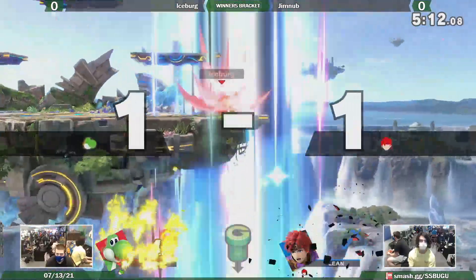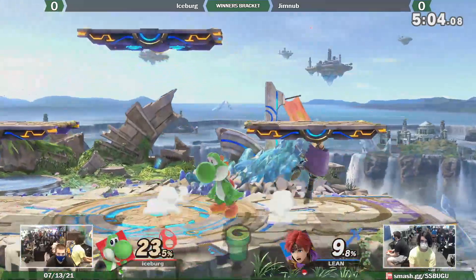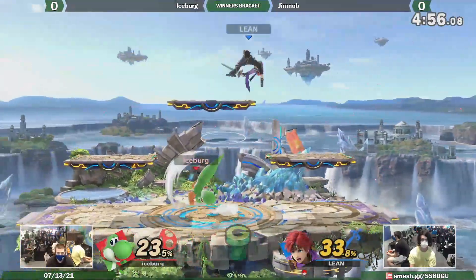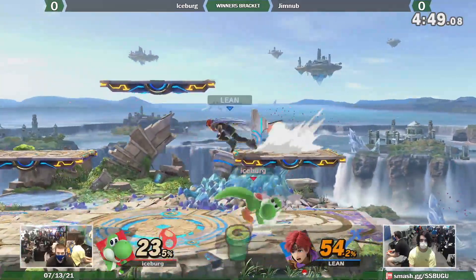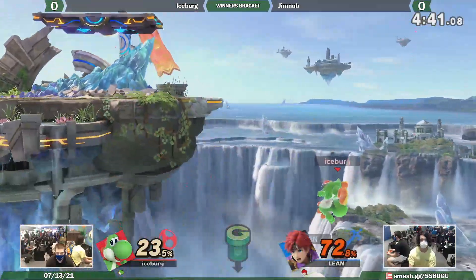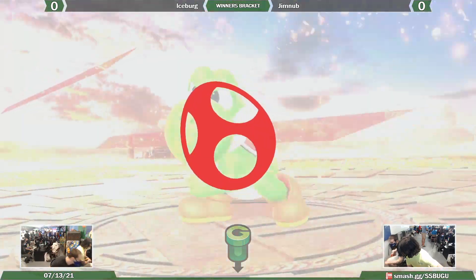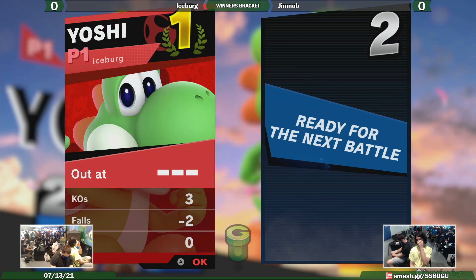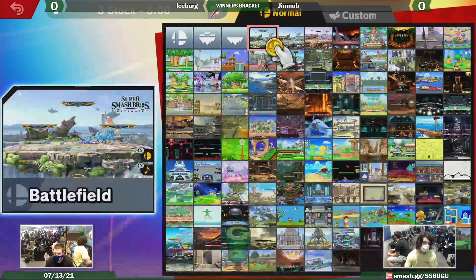Second stock taken from Iceberg. Roy's in danger — oh, that re-grab of the stage was a mistake. Yoshi able to get the forward air. For the most part this game has been pretty even. Yoshi has stage advantage right now. Oh, that could be it — Roy maybe should have used up-B straight up as soon as he jumped. Roy can't wall jump. The only Fire Emblem character that can wall jump is Corrin.